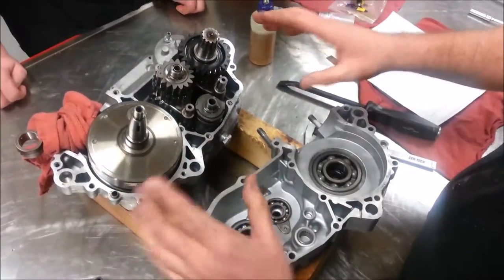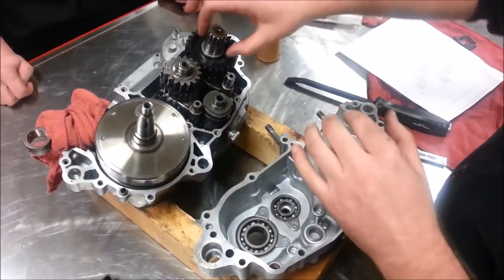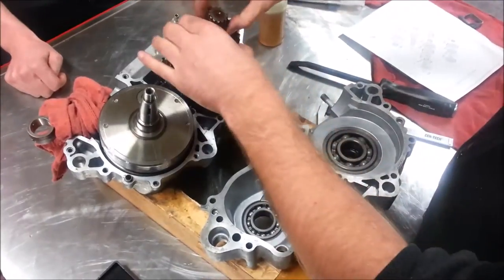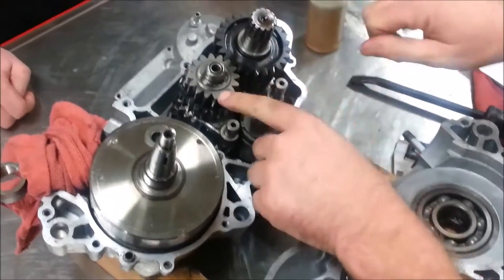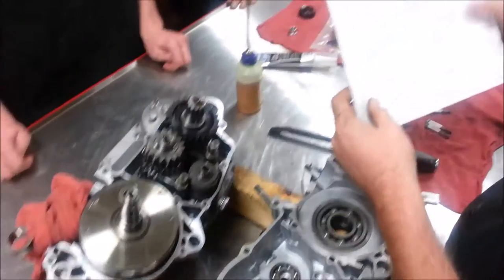We're getting ready to assemble our two-stroke engine here. A lot of times when you're not real familiar with the vehicle, you're looking at it and you can see shims here, thinking, what is that shim for? In this case it's a spacer as well as a shim.